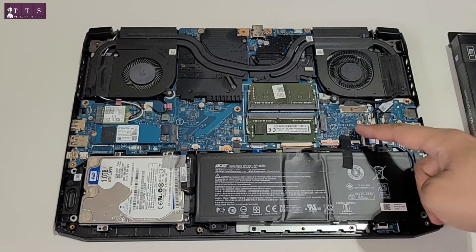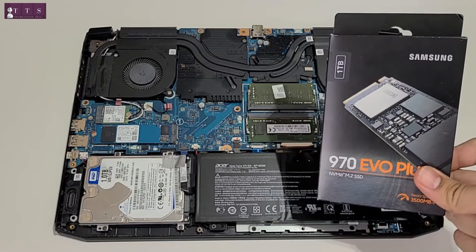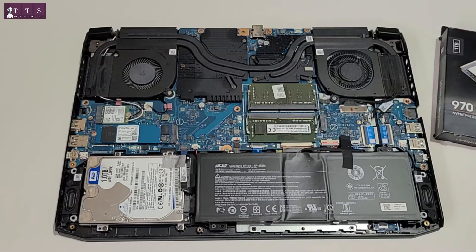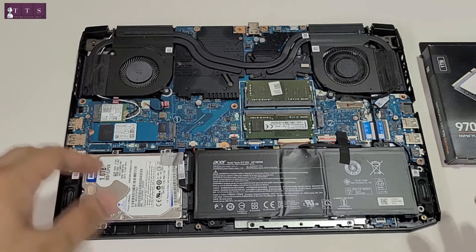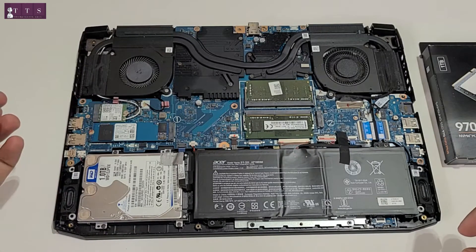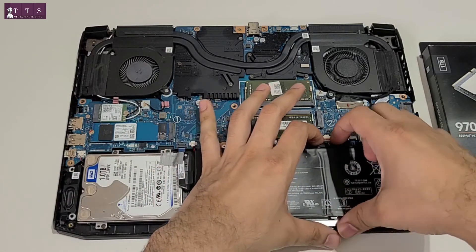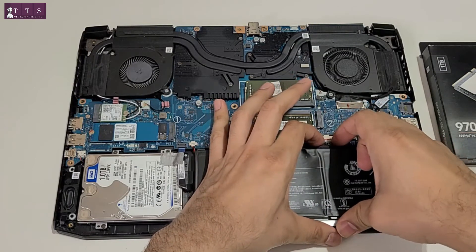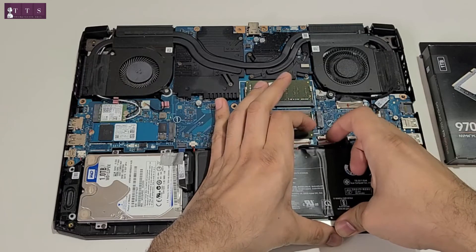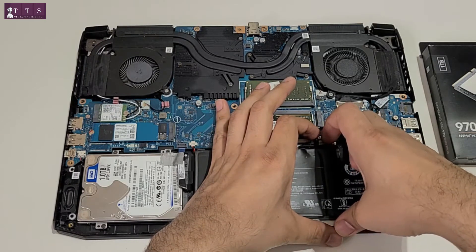This is the second slot where we are going to install the 1TB SSD. As per best practice, they recommend that before you install any new hardware, you need to unplug the battery. Here is the connector for the battery. The battery is now unplugged.